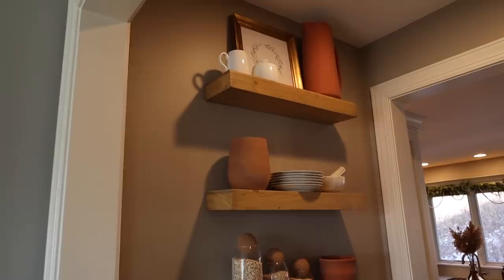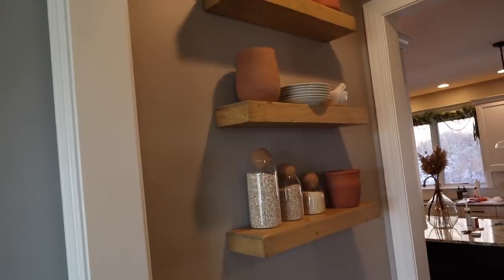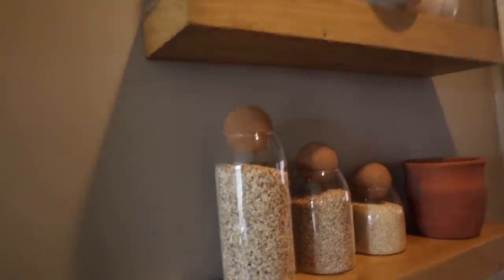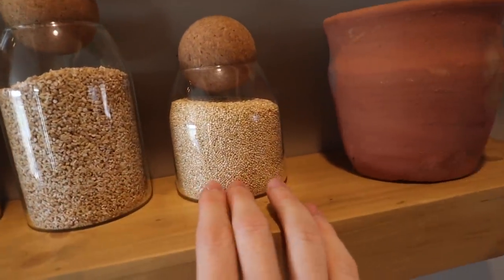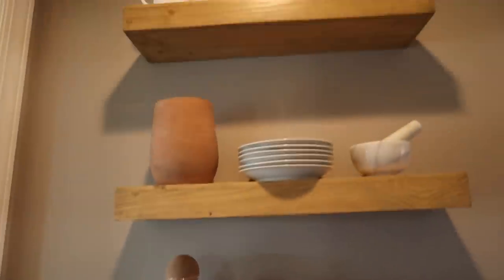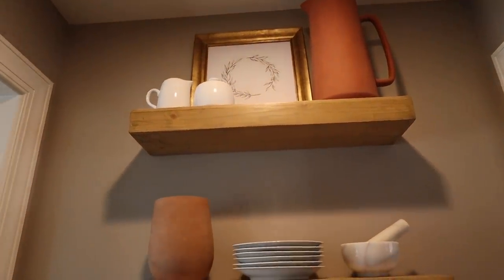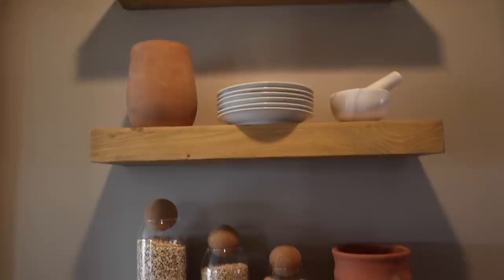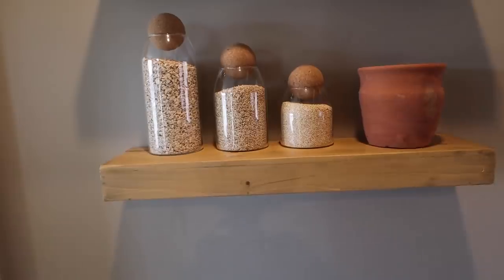And then last night I finally got them all styled, and look how stunning they look. I did a lot of terracotta — all my terracotta pieces are from McGee & Co. And then I just put up some white dessert plates and these canisters which I love. I found them on eBay originally but I've since found them on Amazon, I'll leave them linked. And then I have that little picture up there from Studio McGee, and some creamer and sugar things. It's super cheap but a huge impact.